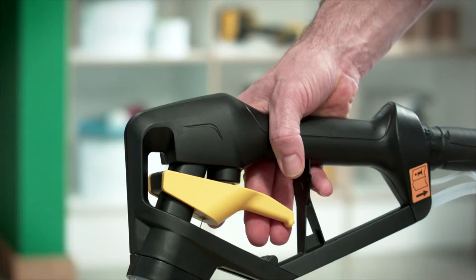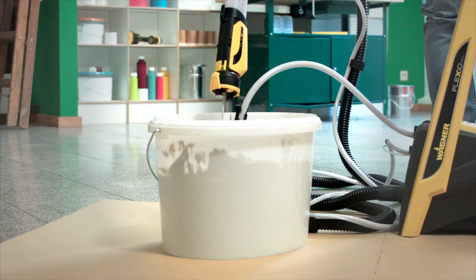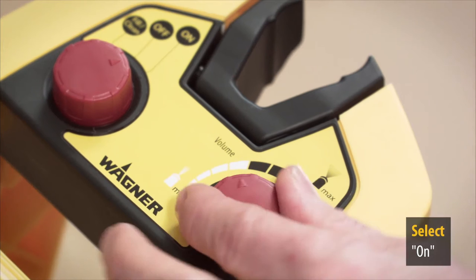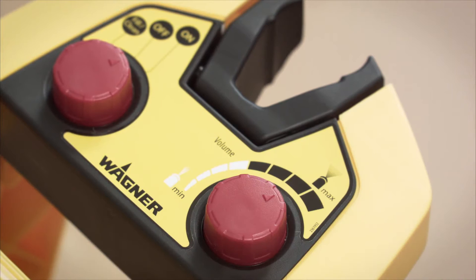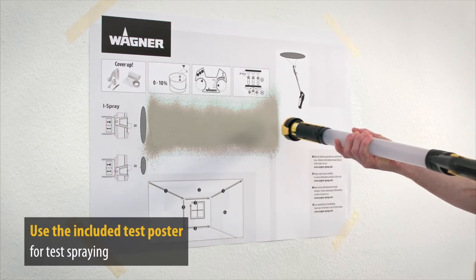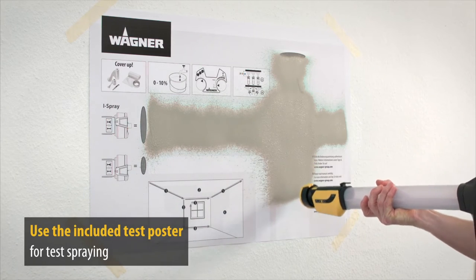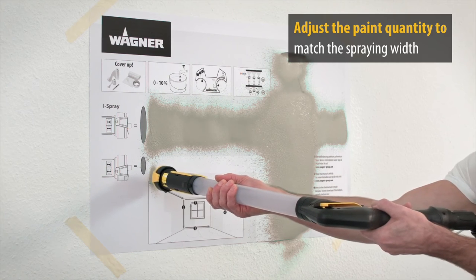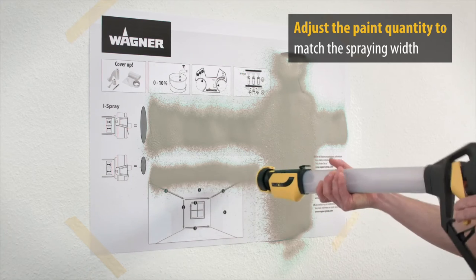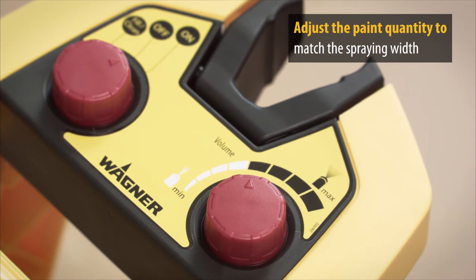Now press the trigger until the paint comes out. Then point the lance towards the wall and switch from fill/clean mode to on. Use the included test poster for test spraying and to try out the different settings. The adjustment ring allows you to choose between a wide flat jet and a compact beam. You can also adjust the paint quantity to match the desired spray width — a narrow spray width uses the white area on the quantity scale and a wide spray width uses the black area.